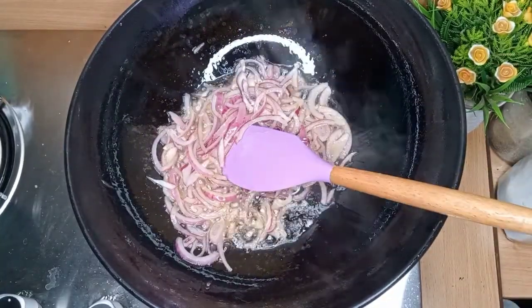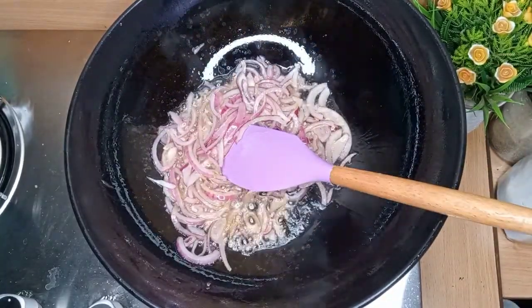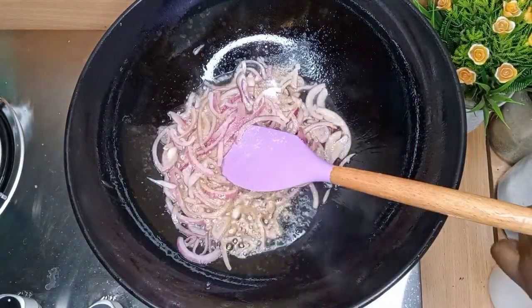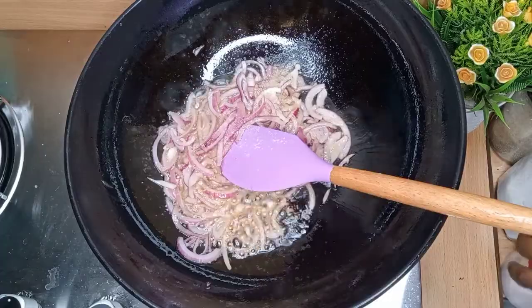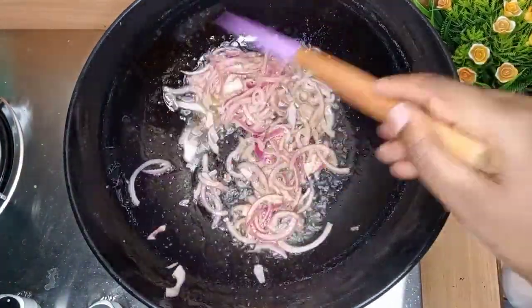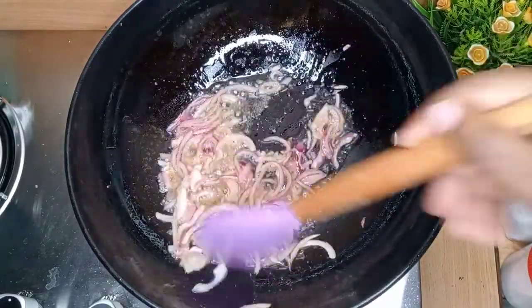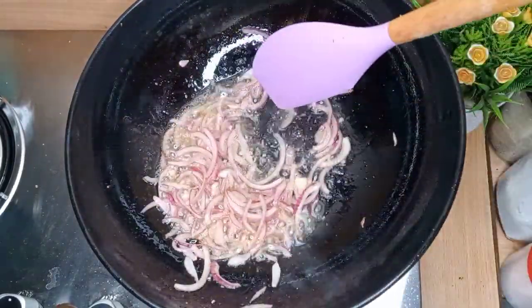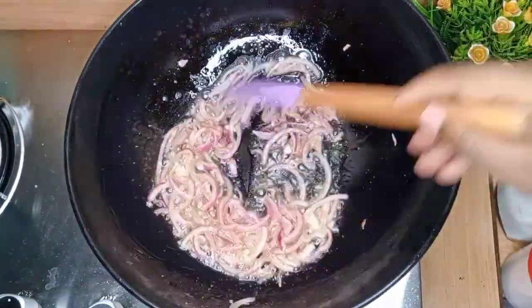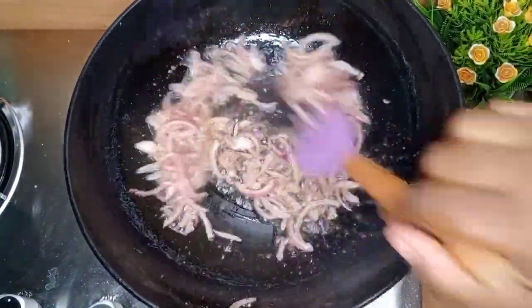These leaves are called — I hear Nigerians calling them bitter leaf. In our country we call them managu. I don't know what they're called in English, but our traditional name is managu. I paired them with spinach because they are bitter — you need to neutralize the bitterness, so I added in a few pieces of spinach.